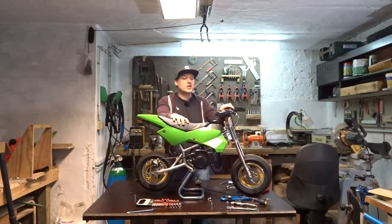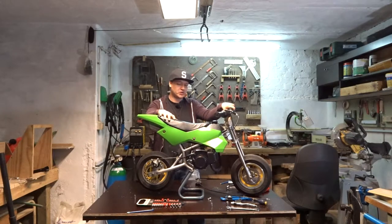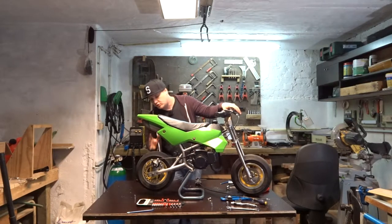So the brakes work — it's a little bit safer to ride now. I'm gonna do some other stuff to this bike; this is not the end. But it's running, it's riding, it's braking — it's doing everything that it has to do to be a bike.